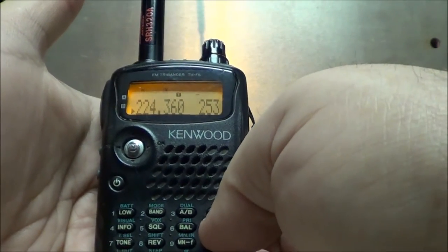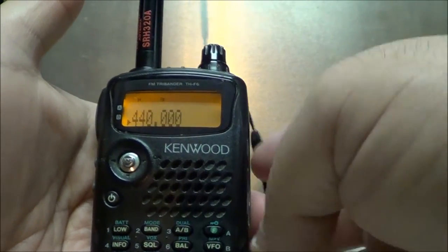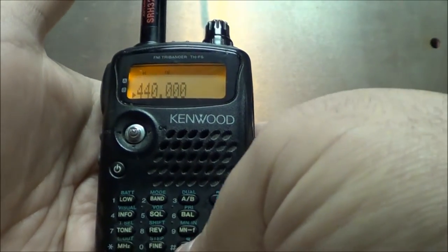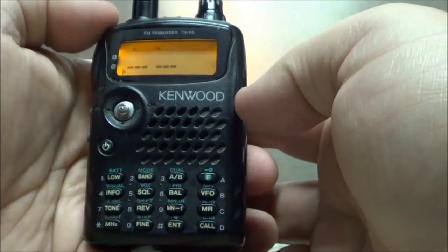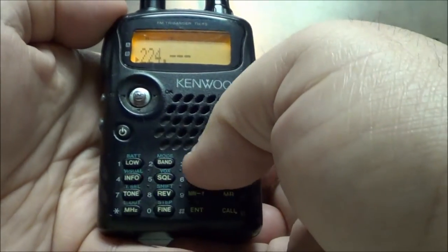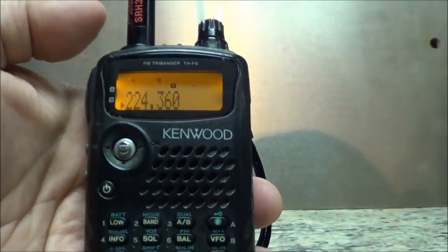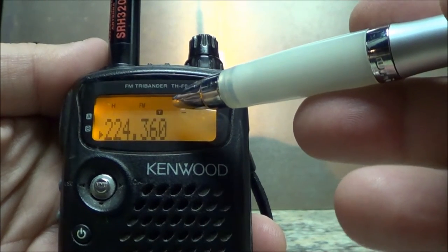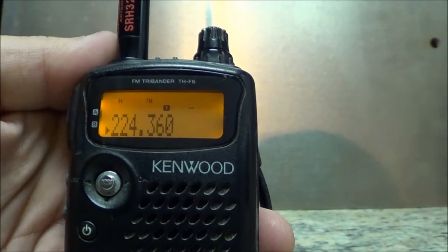I'm going to hit the VFO and punch the frequency in. I hit the enter button and punch in 224360. As you can see, a tone came up and a minus shift came up in the window.